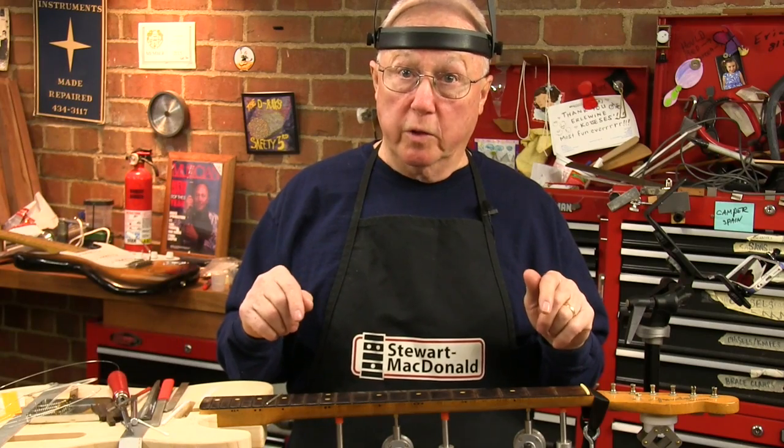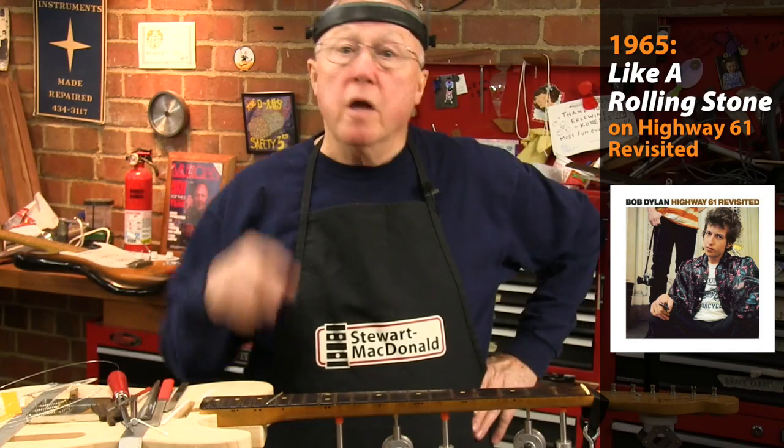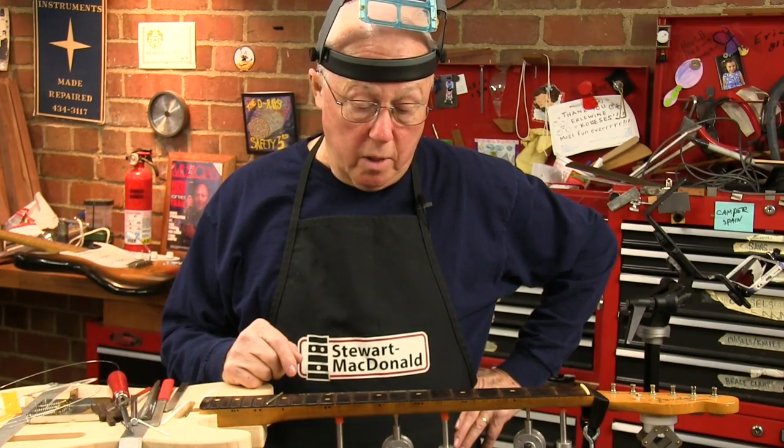This guitar belonged to Mike Bloomfield and he played 'Like a Rolling Stone' on it back in 1963 or '65. I'm going to treat it the best way I know how.